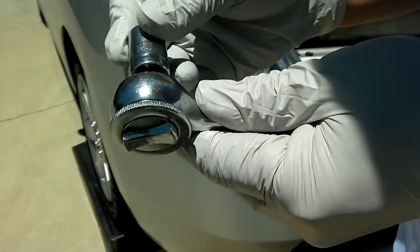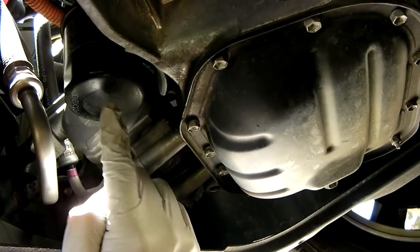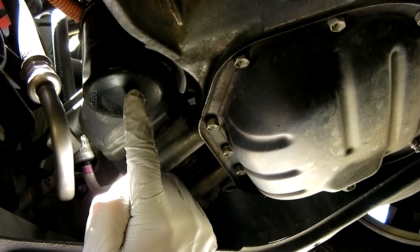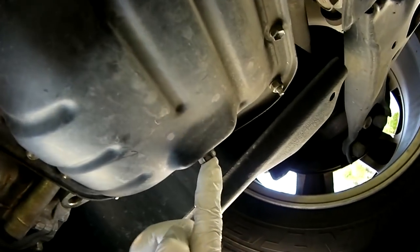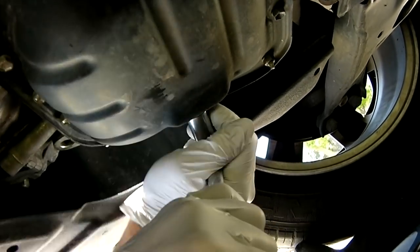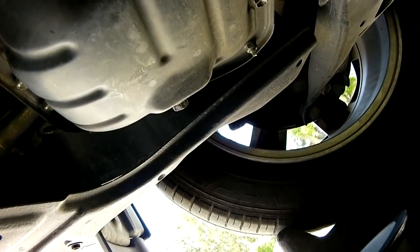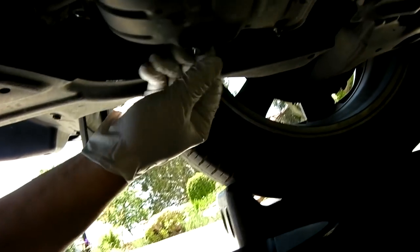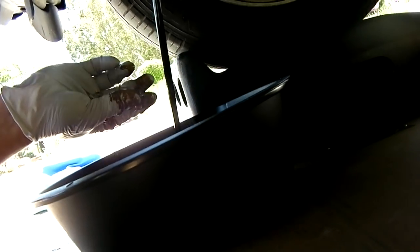Put the socket on. Here is the oil filter — you need a filter wrench to take that off. But right now I'm going to drain the oil, which is the drain plug right here. This is the oil reservoir; this is the drain plug. Put the socket on there and loosen it. Once it's loosened, there we go — the oil is draining out now.